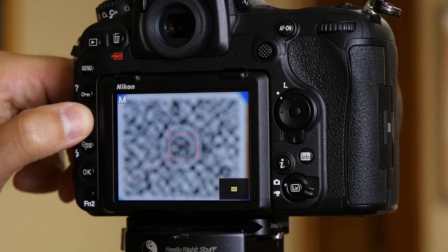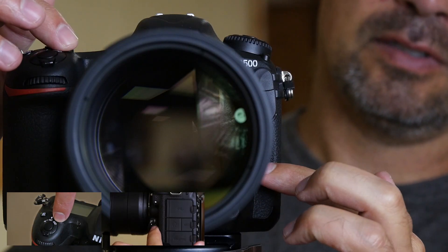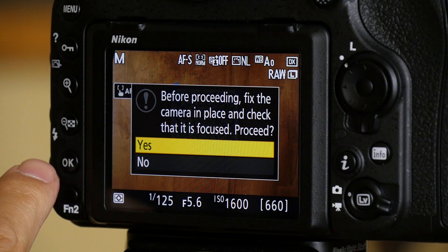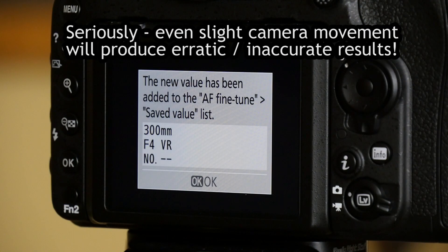The procedure. Using live view, carefully focus on the focus target. I recommend zooming in so you can verify that it's as sharp as it can possibly be — this is absolutely critical in order to get consistent results. I find that just auto-focusing via live view usually works really well for a good, well-lit target. Next, press the focus mode button and the movie record button at the same time. A little dialog screen will pop up asking if you have everything set and you want to proceed. Very gently, moving the camera as little as possible, press the OK button. You should get a screen that tells you that a new value has been set. If you get an error message, make sure you go back over the setup guidelines I mentioned previously.